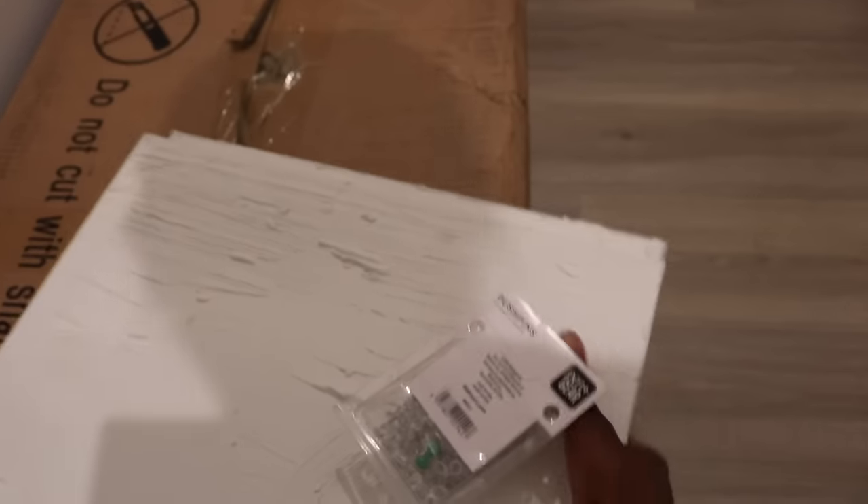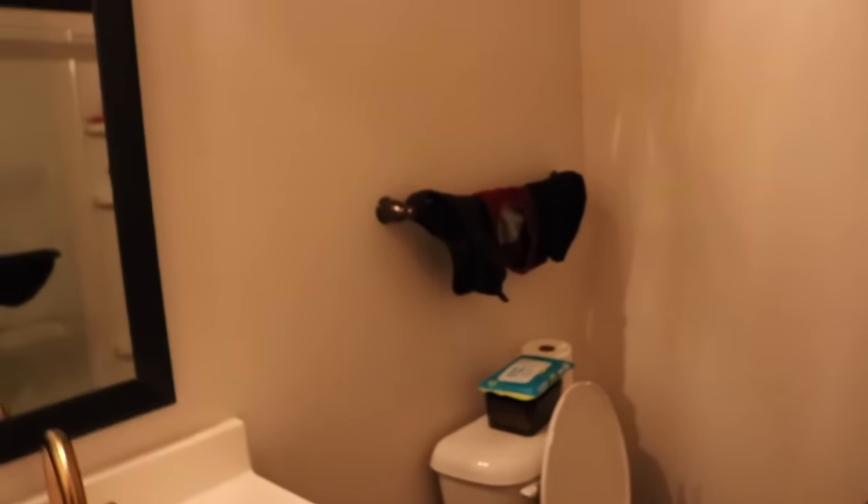I got these two pieces. I need to figure out where to put them. These two are actually made for the bathroom, I think. I'm going to put these in my bathroom. I did want to have something above my bed but I don't know what I want to put there.